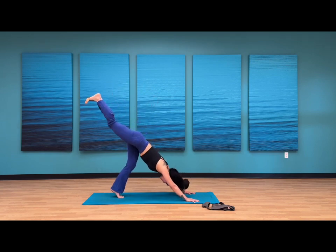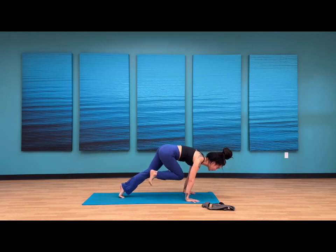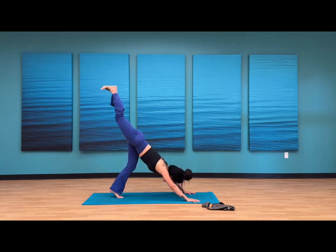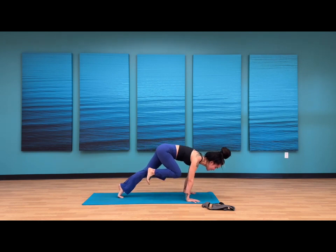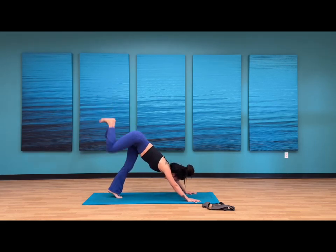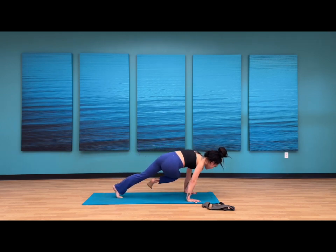Inhale, straighten out your right leg, flex your toes. Exhale, crunch — knee to chest, glide forward, look forward. Inhale, sweep your right leg back up high to the sky — down dog splits. Exhale, crunch — right knee to right armpit, hold. Halfway there in your tiger crunches. Inhale, straightening out your right leg, down dog splits. Exhale, crunch — knee to opposite elbow, find a bit of a twist.